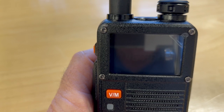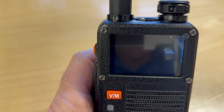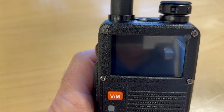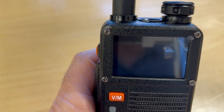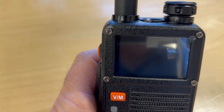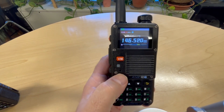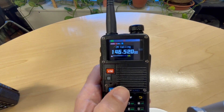Both the requesting and responding radios need to be on their GPS screen in order for one radio to request the GPS position of another. So both of them must be in GPS mode. The easiest way to get into GPS mode, instead of going through the menu, is to hold the A/B key.